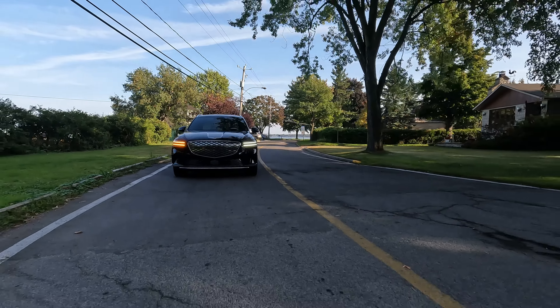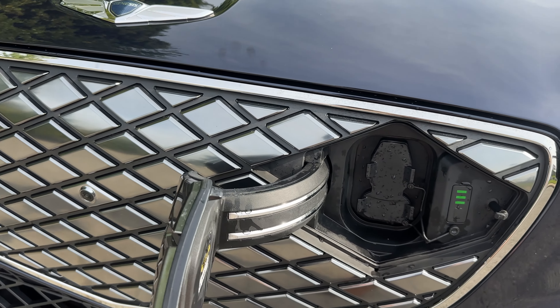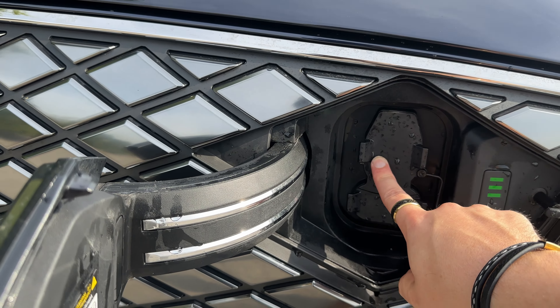We have a front-facing camera right dead center, but also we have this little hidden compartment here that is for your charge port — this is for your normal charging, this is for your DC stuff. Very good, and it's perfectly hidden as well.